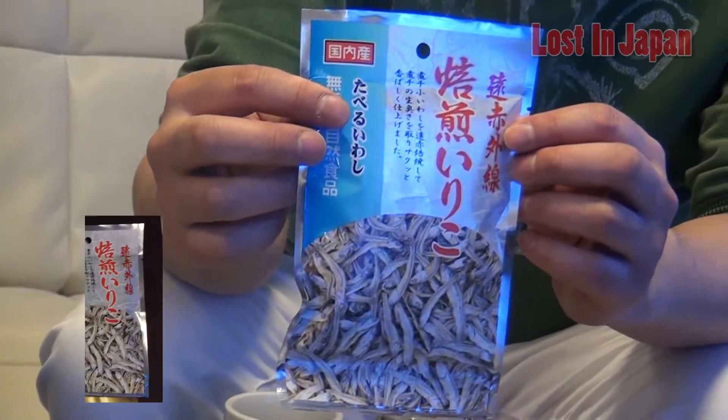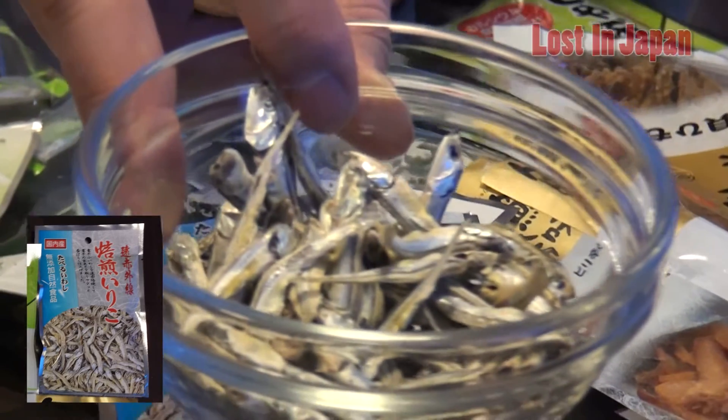Moving to the last one — they saved the best for last. Little tiny fish. I guess they use this in cooking too, but this is actually what it looks like — it's just fish. You remember this was in the senbei? It's dried fish, but it's really just fish with no salt, no flavor. It's actually good. With beer — everything goes good with beer.